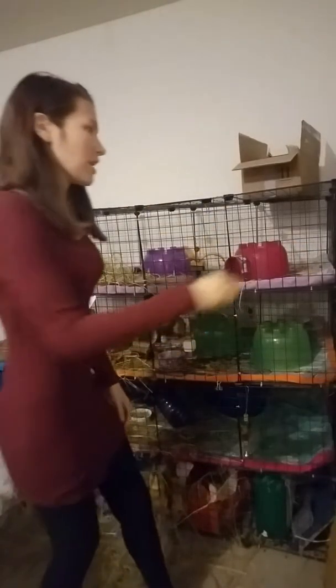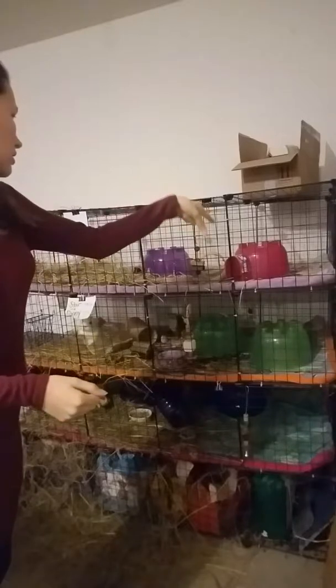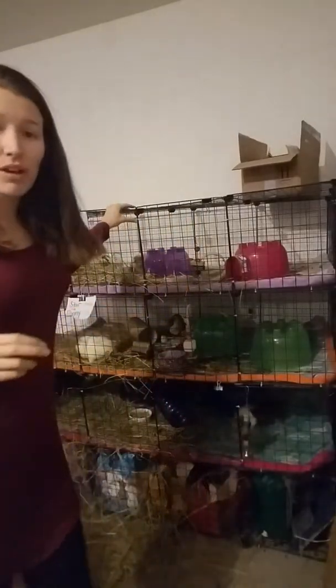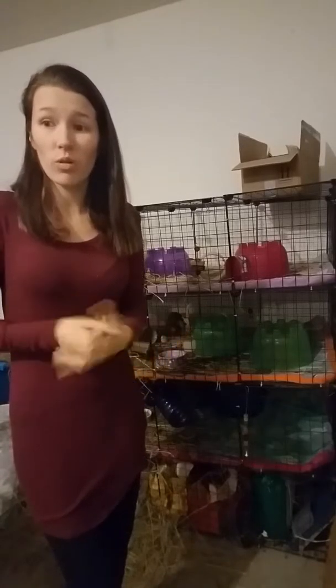Hey guys, what's up? It's Sam with These Little Guineas. I am here today to show you how to make one of these awesome towers. I call them my towers just because they are giant and they hold a lot of guinea pigs. I wanted to do this video — I've had a lot of people ask me about how to design them. My boyfriend is actually an engineer, so he kind of helped me figure this out and I built it from his ideas after we threw some ideas back and forth.